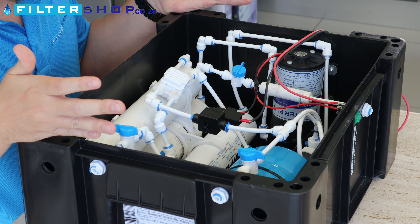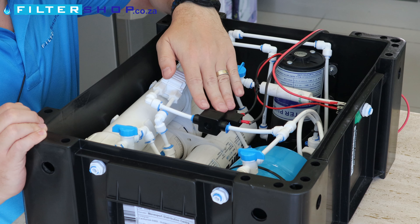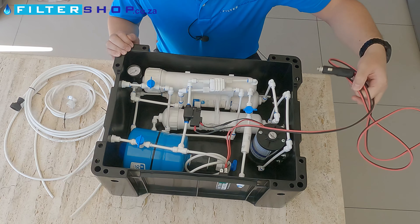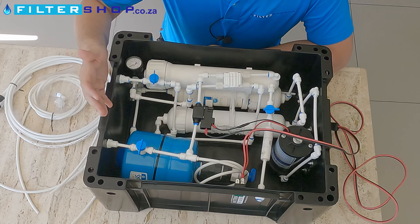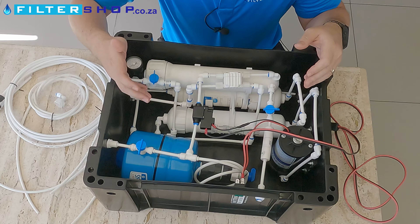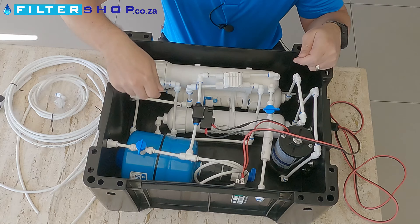Here we have the internals of the portable RO system. Going through the components: here's a 12-volt pump with its high-pressure switch and the on/off switch for it, connected to a normal cigarette lighter plug for easy use. This is a 3-liter pressure tank, which is just used to keep a buffer of water.